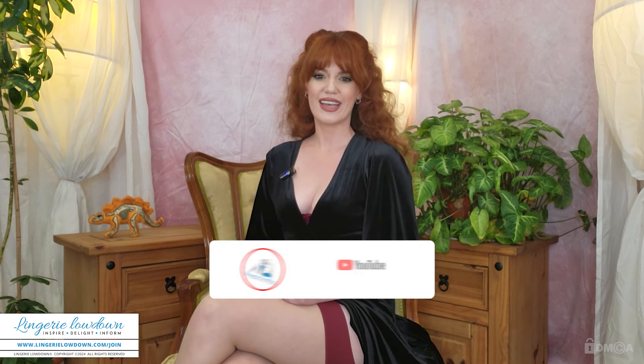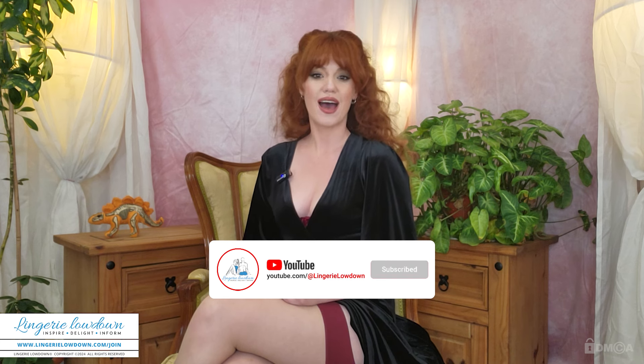Are you enjoying our content? Show some love — hit the like, subscribe, and bell button, then drop a comment below. It's just a quick fun way to stay connected. Also join our website for exclusive access to over 11,000 full-length reviews and let the good times roll.